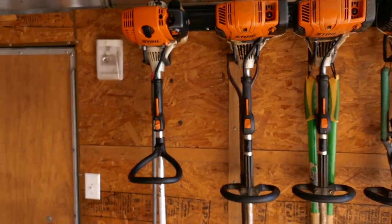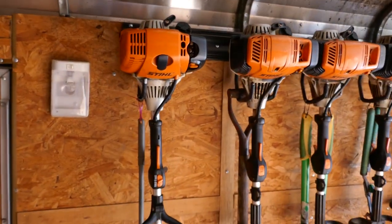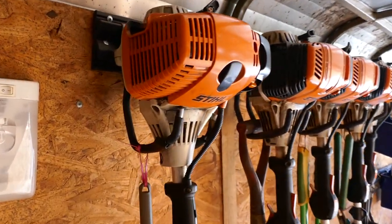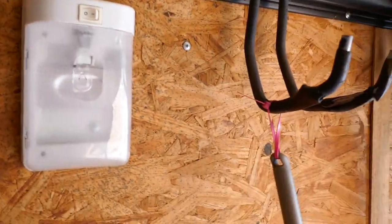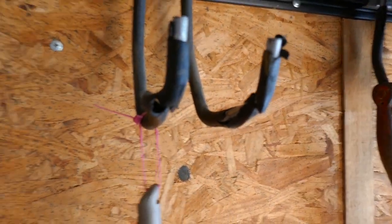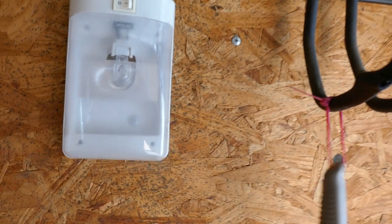Most people don't hang their trimmers like this, but you can save a lot of space. These little hooks from Home Depot — you might have to bend them up a little so they can hold your equipment off the floor.